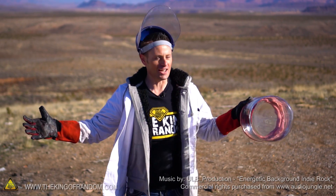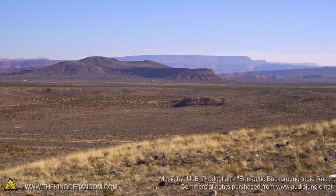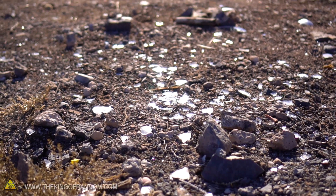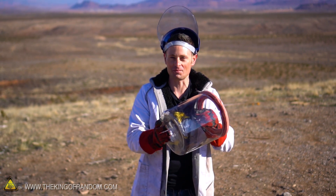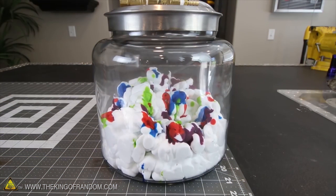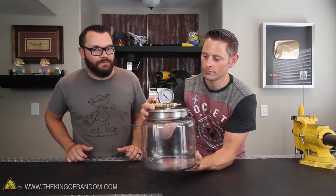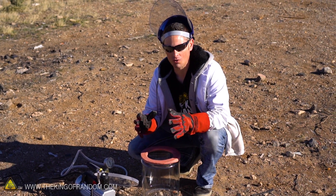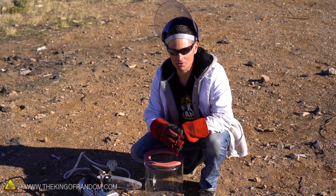Hey, what's up guys? Welcome back. I brought you out to the Arizona desert again. It's a little bit cold and windy today, but that's okay because we are here for the view. Now we found a location where apparently it's okay to break glass, and that's a good thing because I have a potentially deconstructive experiment that I've been wanting to try with this glass vacuum chamber.